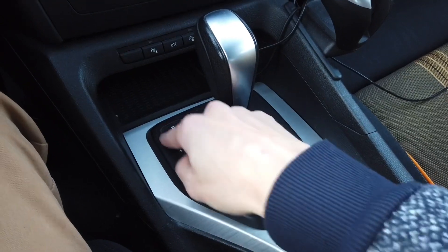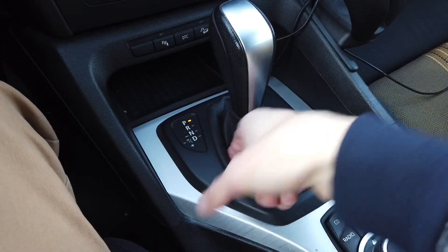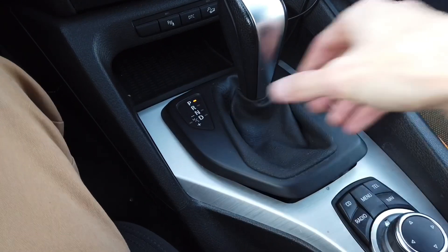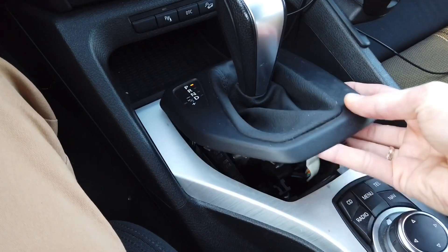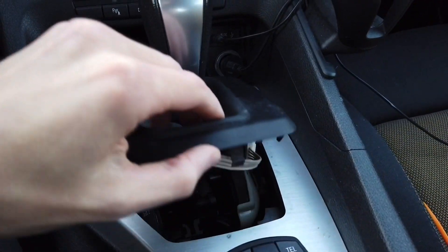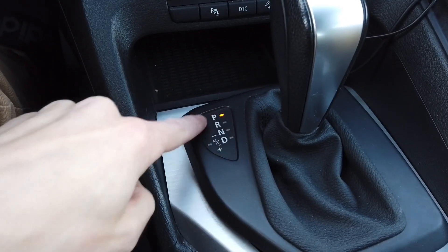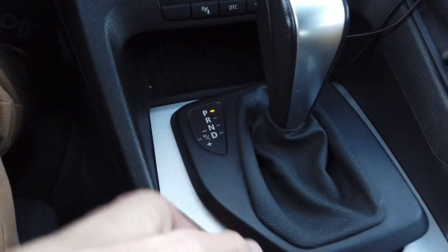First thing that you need to do is pry this plastic frame. You can grab it over here and in this car it goes pretty easily. Be careful with the wiring — there's a ribbon over here, it goes to those indicators.